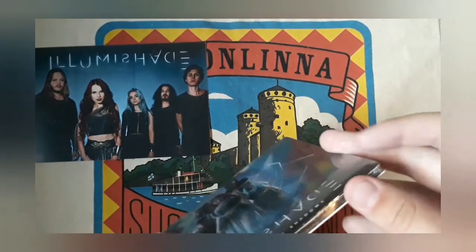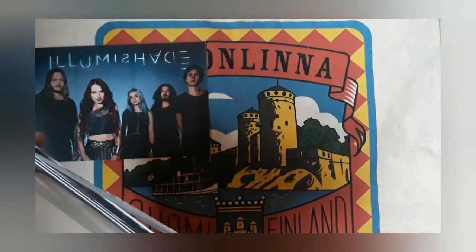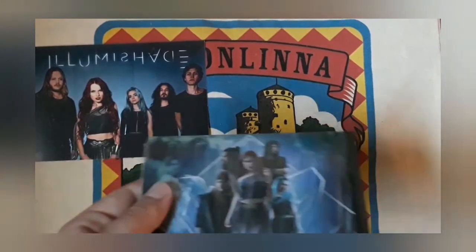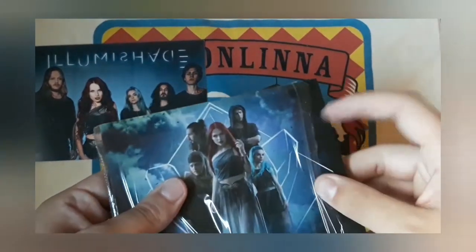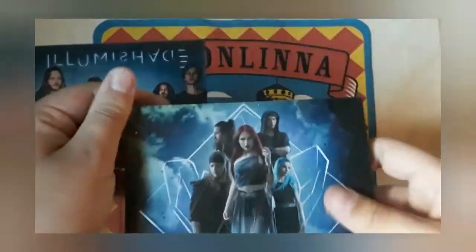Look at it — I think it has a cardboard cover, not a jewel case. Looks really nice. Let's get the knife out again — now I really don't want to damage this. After several minutes of really careful knife work, we have it opened, and now we can peel off the plastic. Nice, here is the cover and the back.